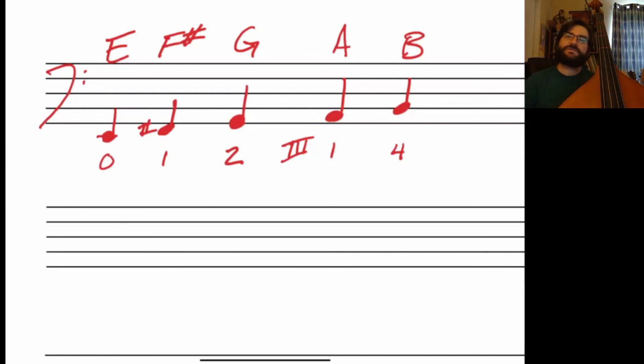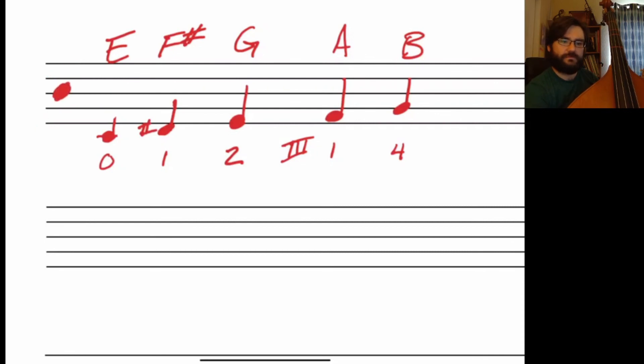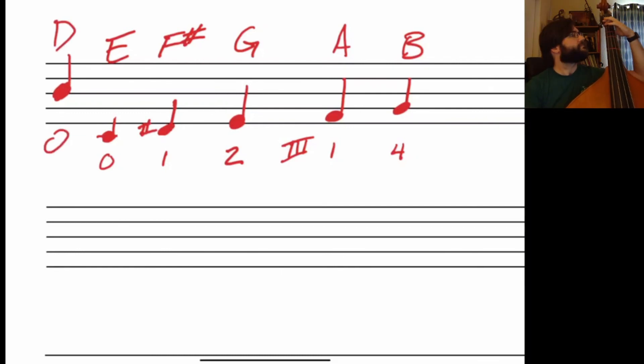A lot of times you'll jump from a D on the staff — open string D — and walk up, which gives you a lower octave of the D major scale.